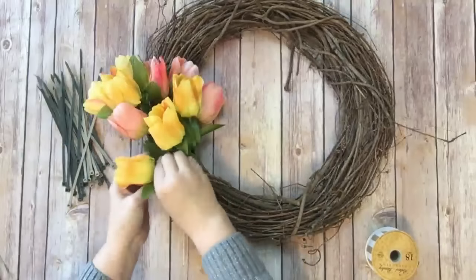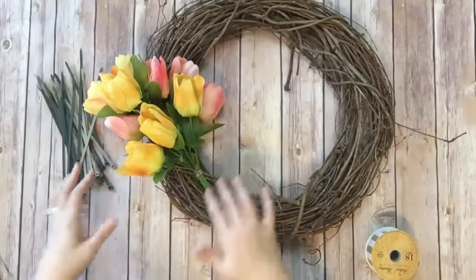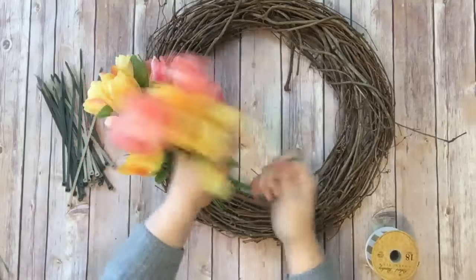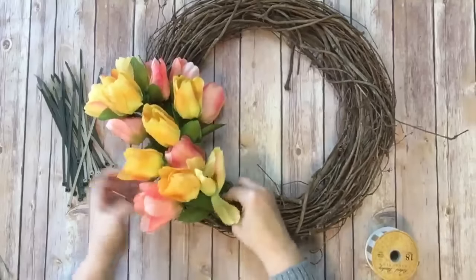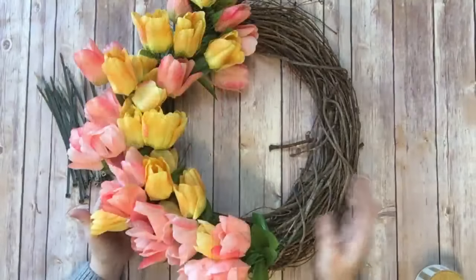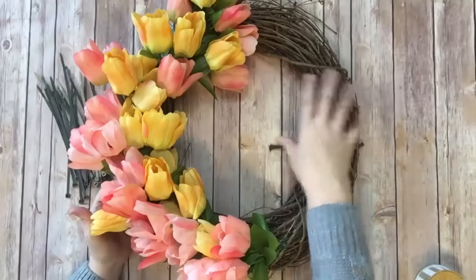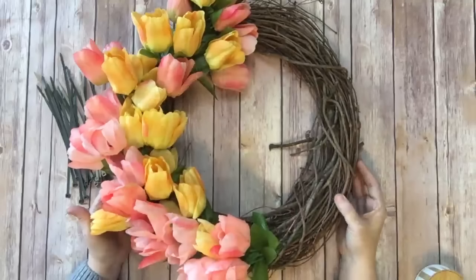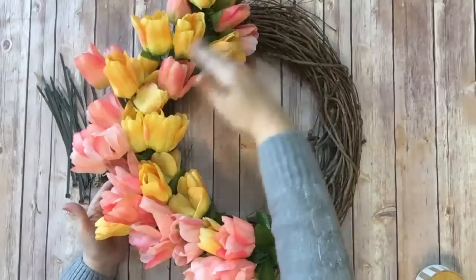Don't worry about fluffing these and putting them in a perfect spot too much — this is a very country cottage kind of feeling wreath, so loose and flowy is good, that's what we're looking for. I'm going to continue doing the exact same thing all the way around the wreath, tucking that sprig in and twist tying it down until the wreath is completely full of tulips. If you only wanted to do half of the wreath and then maybe put a bow on the other side, that would be beautiful too.